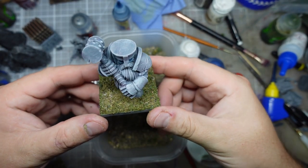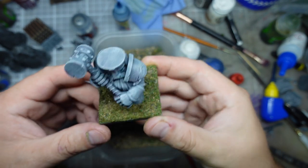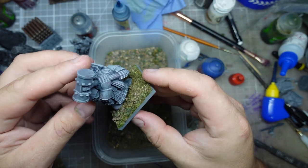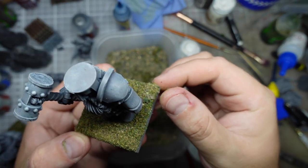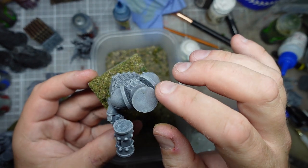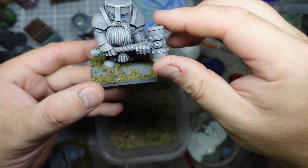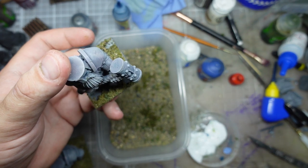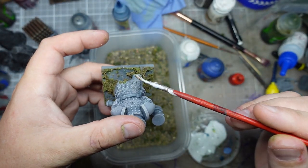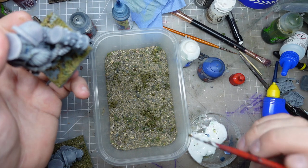These guys have had an hour or two in the sand now and should have had a little bit of time to dry. Turns out the PVA really doesn't give the same effect as the basing glue — it's a much flatter texture, and it seems to have picked up a lot of the finer sand without picking up much of the heavier rocks or ground foam. When I tried to tap one off it just fell off in great big chunks, which left big chunky bits in my basing mixture.